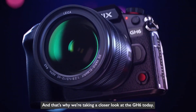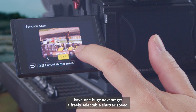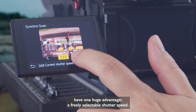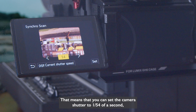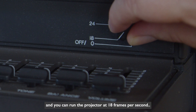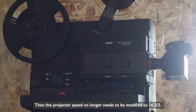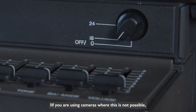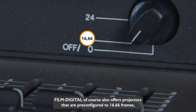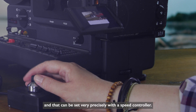That's why we're taking a closer look at the GH6 today. The cameras, just like most Blackmagic film cameras, have one huge advantage: a freely selectable shutter speed. That means you can set the camera shutter to 1/54th of a second and run the projector at 18 frames per second. In the Panasonic Lumix GH series, this function can be found under Synchro Scan, so the projector speed no longer needs to be modified to 16 and two-thirds. If you're using cameras where this is not possible, FilmDigital also offers projectors that are pre-configured to 16.66 frames, which can be set very precisely with a speed controller.